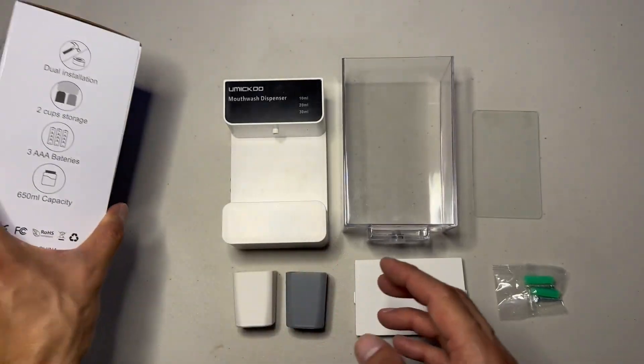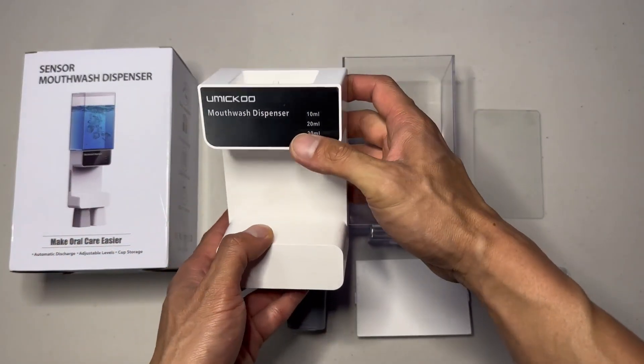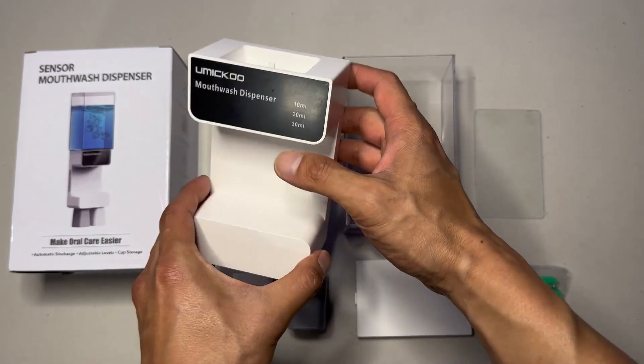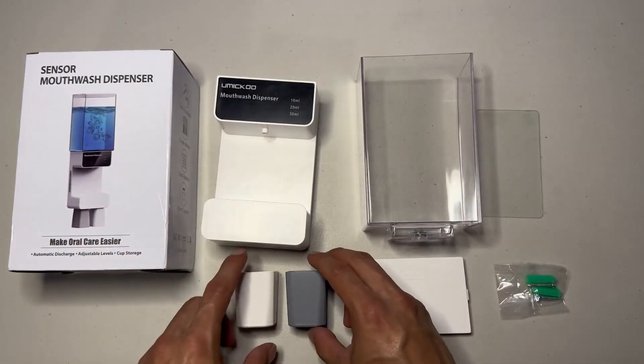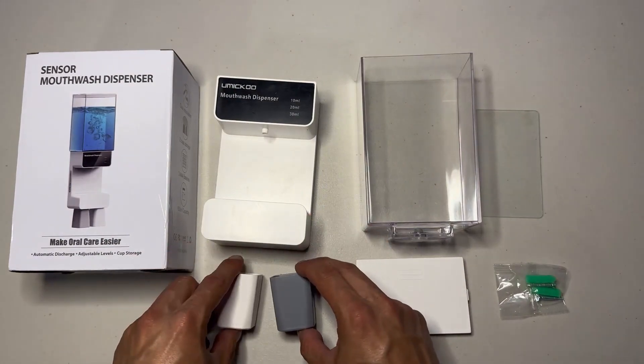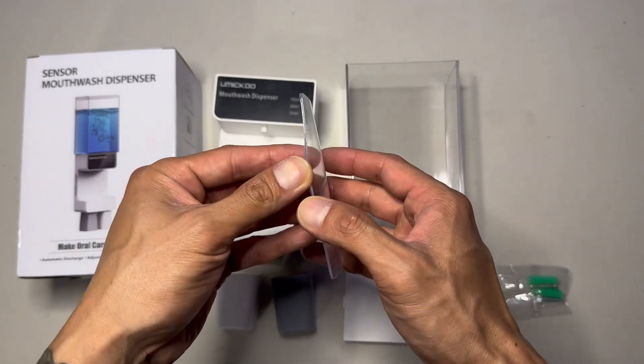Let's go over what it comes with. This here is the main compartment — this is where you put the battery in and where the mouthwash will dispense. Then you get two cups: one gray, one white. And you have the tank.